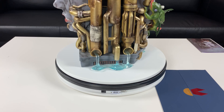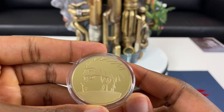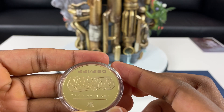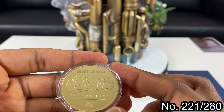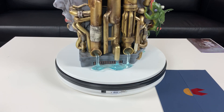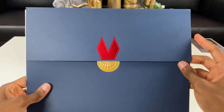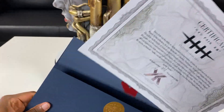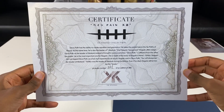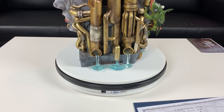Before I go in depth with the statue, let me show you how the authenticity coin and certificate look. Looking at the coin, we have a picture of Pain — that looks pretty cool and it has some weight to it. On the back we have number 221 out of 280. Not a lot of these are made so they sell out all the time. The certificate feels really legit — this feels nice. That looks pretty dope.